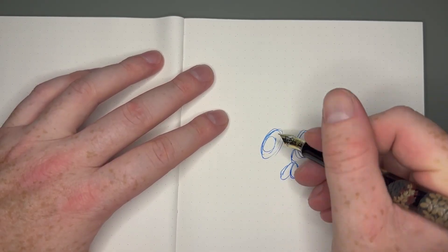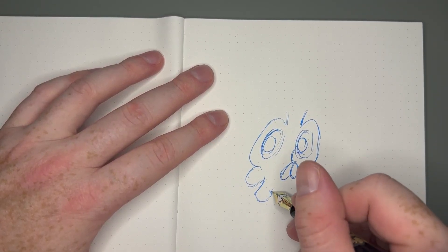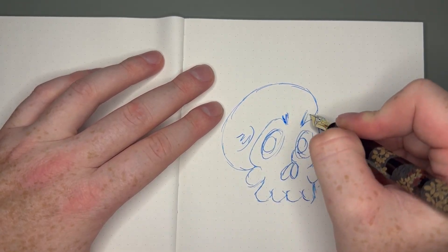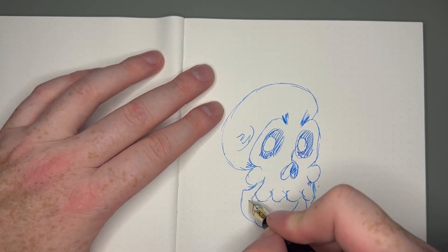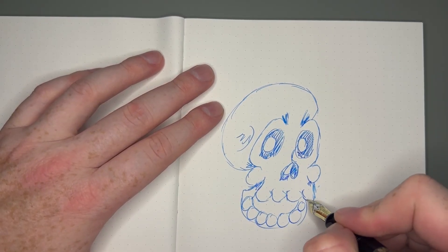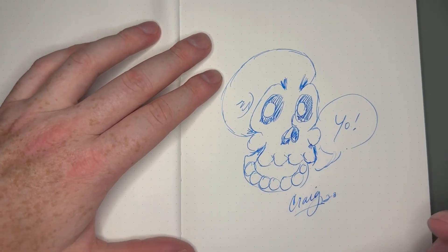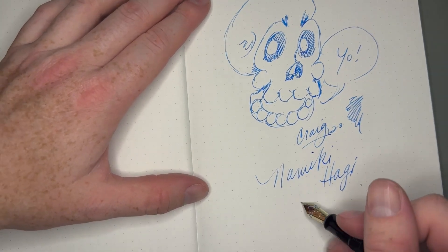I'm going to do a little sketch of my cartoon character Grimsley — he's a little skeleton dude that I used to draw on all my artwork. I don't really paint very much anymore, but when I did I would always include a Grimsley. My dad actually named him — he was like my little alter ego for the longest time.